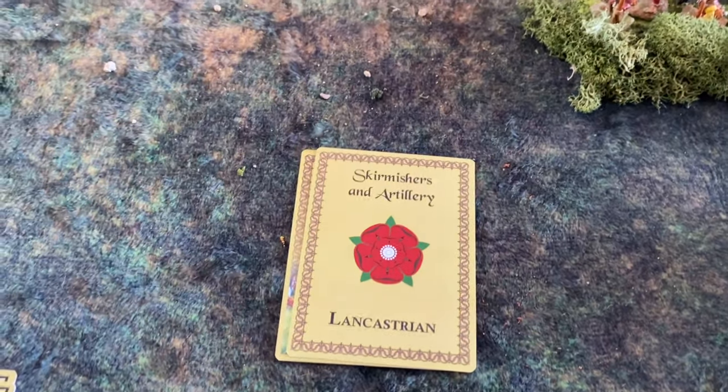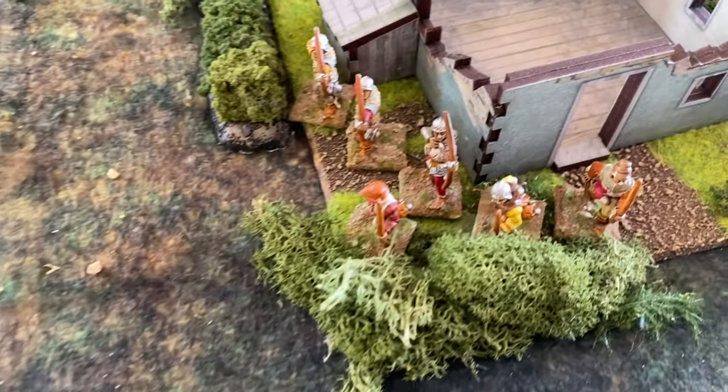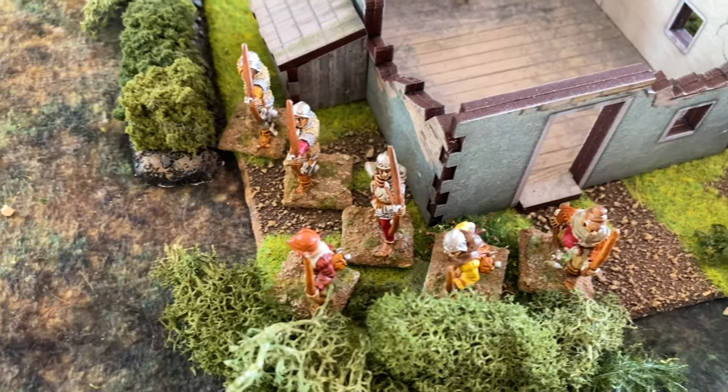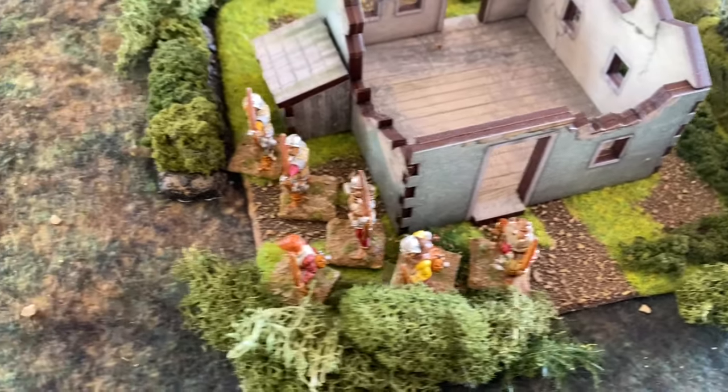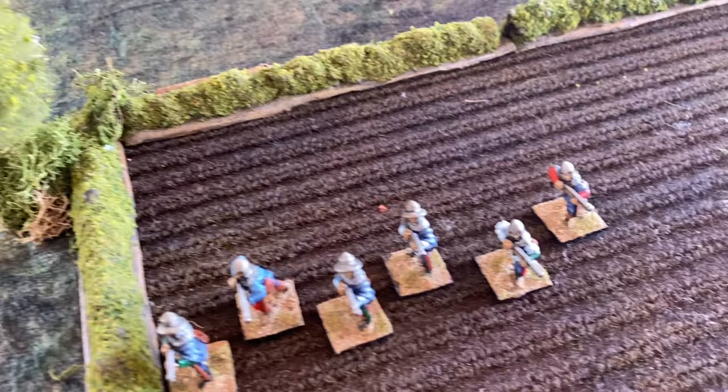The first card out after the bonus is Lancastrian Skirmishers and Artillery. The skirmishing archers have moved twice — 16 inches — and gotten into the area with a decrepit run-down building. The handgunners have moved into the cloud field.